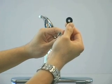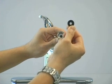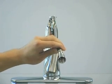Clean the screen by rinsing it with water thoroughly to remove any debris or sediment that is impeding the full flow. Flush the hose by running the water out.